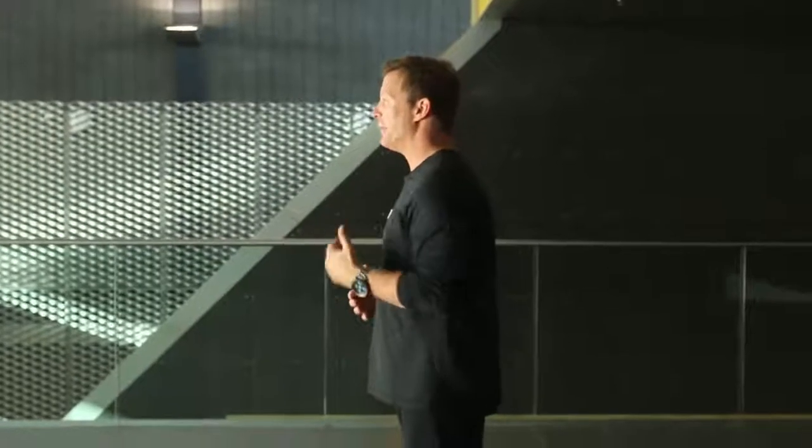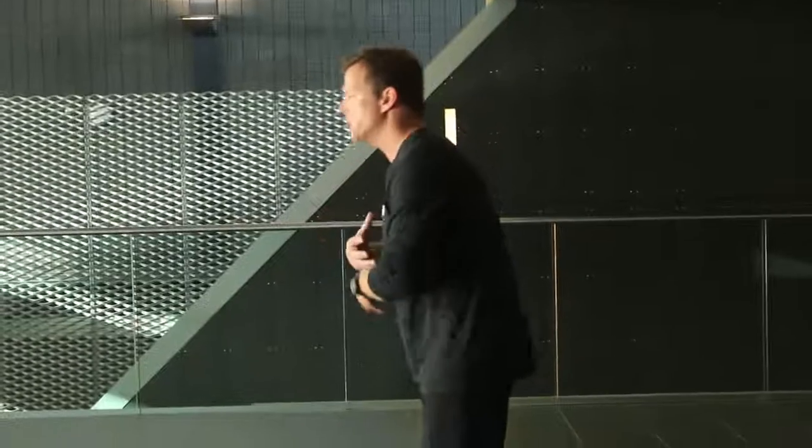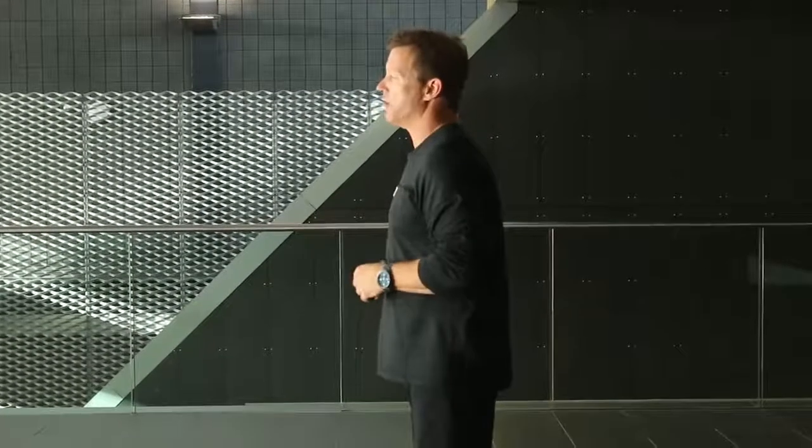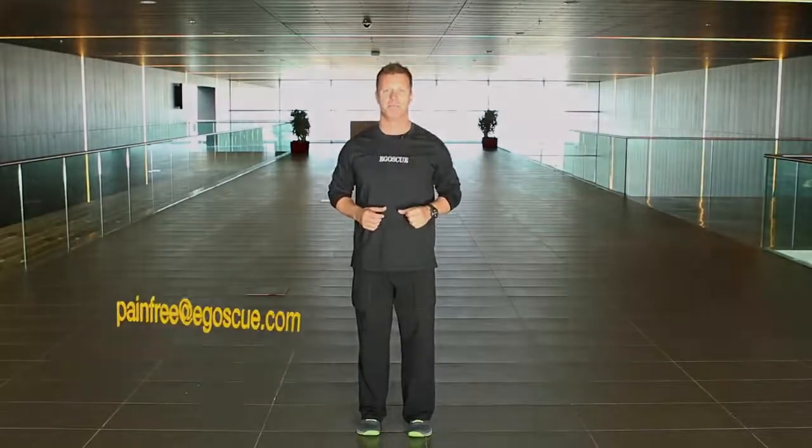You can hear, just from that little bit of running, what it's done to my breathing — because you're actually engaging so many muscles to go on a sprint, and that wasn't even including the leg movement. Again, Brian Bradley from Egoscue. If you have any questions, you can email me at painfree@egoscue.com. Thanks.